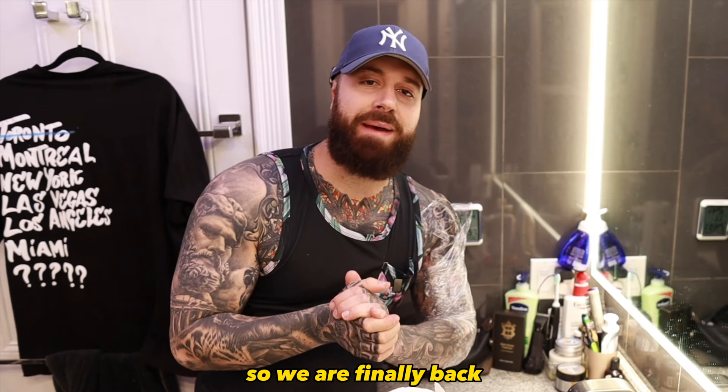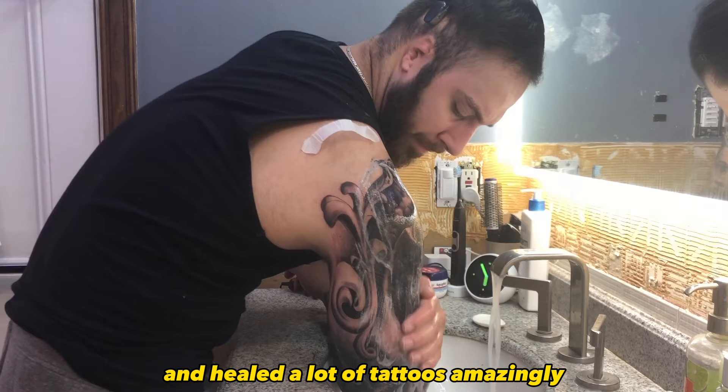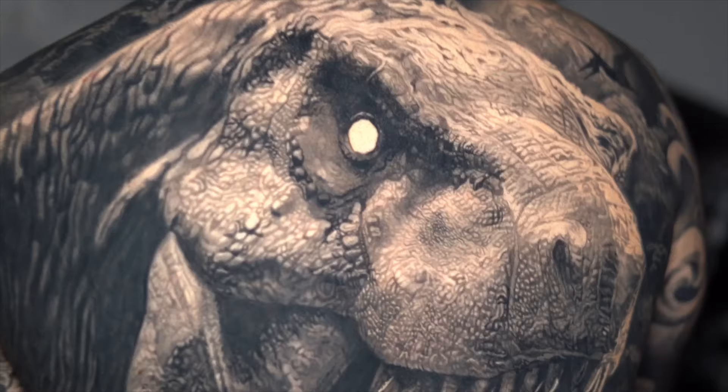Alright guys, we are finally back for another tattoo aftercare video. I did a video a long time ago — it did great, got a lot of views, helped out a lot of people, and healed a lot of tattoos amazingly. But since then, I've changed some things and updated some techniques. Now in 2023, I think I have found a much better way to go about healing your tattoos so they heal the best possible way.